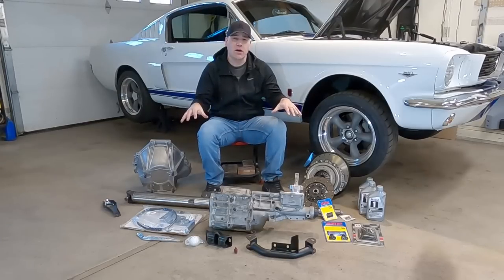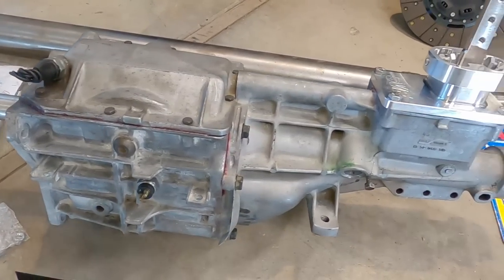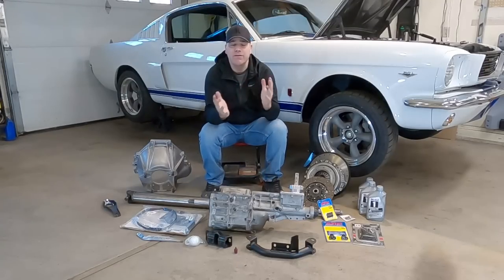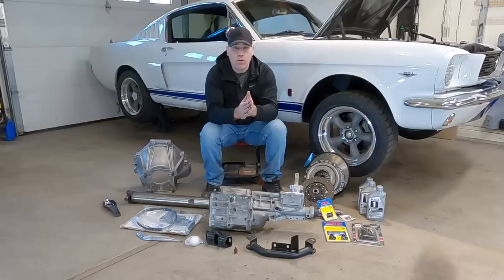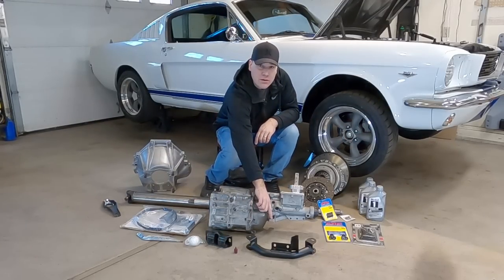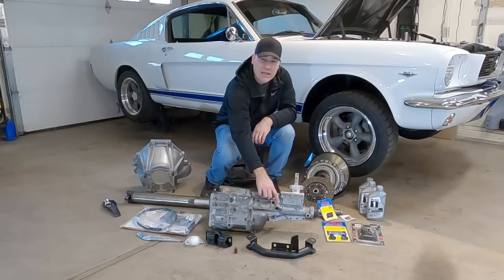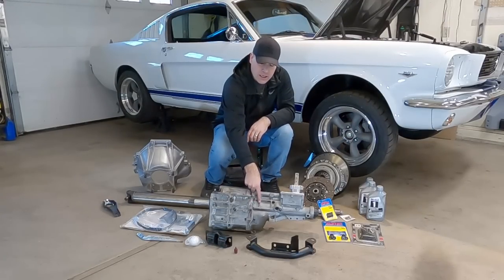Let's go over the parts we're going to install. You're going to need a T5 transmission. The years you want to focus on are 83 to 93 — that's really what you'd prefer. Before 83, there are some non-world-class units with torque rating issues. At 94 to 04, the input shaft length changed, the rear crossmember mount was different, and the speedometer setup changed from a gear to a digital hall-effect sensor, requiring additional components.